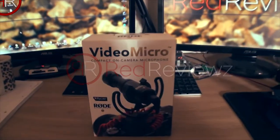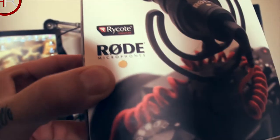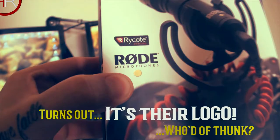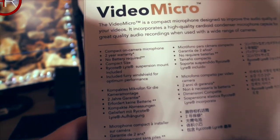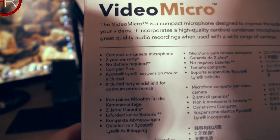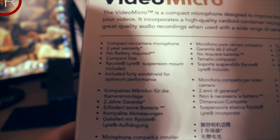We have the Rode VideoMicro — wanted to get a new microphone on top of the camera. This nice packaging has got a little gold dot, which turns out is their logo. It comes with the shock mount and apparently a dead cat, which is good. It's a compact on-camera microphone — no battery required, compact size, Lyre suspension mount included, and a furry windshield.